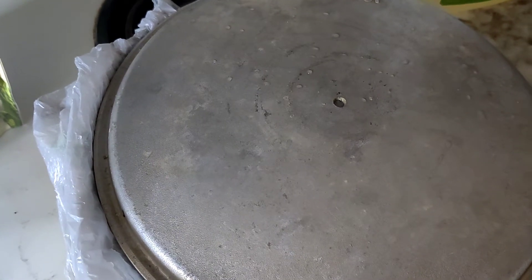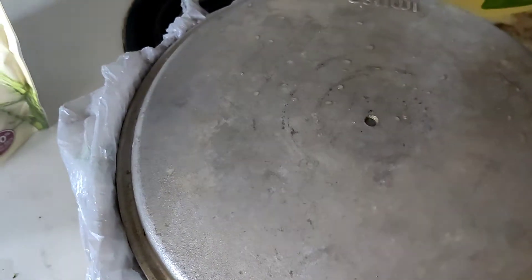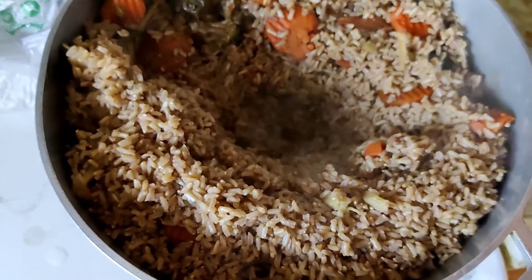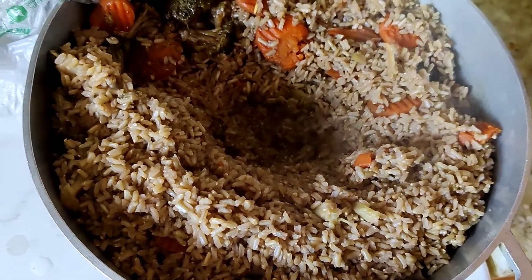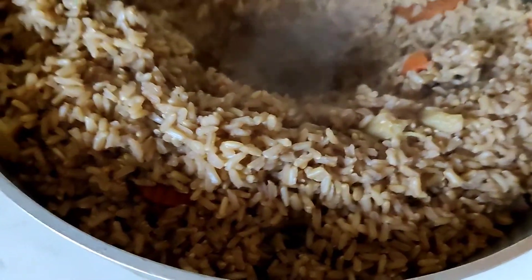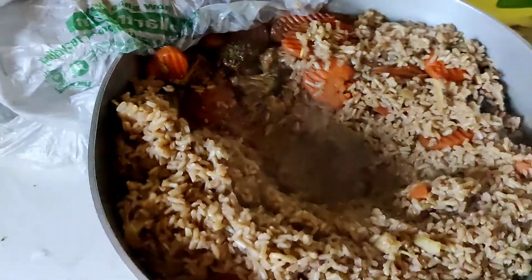If you want to add butter or if you can tolerate coconut oil, you can add that instead of butter, or you can add both. Just let it cook and it should be good. When the rice is almost done, put a hole in the middle and then cover it back up so everything can thoroughly cook. You don't necessarily have to cover it with the cloth if you choose not to.